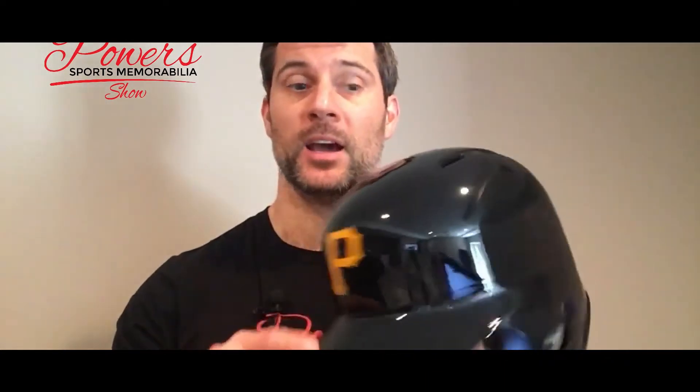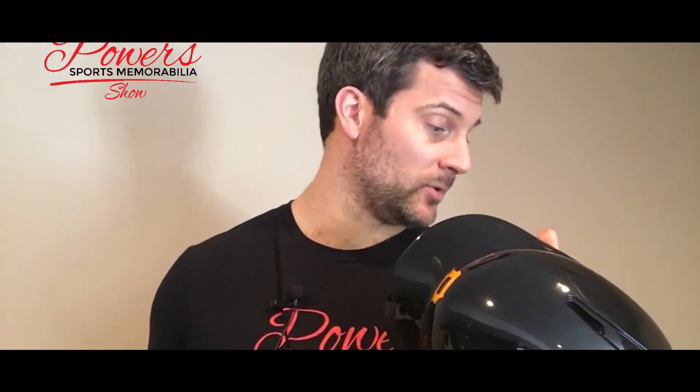I thought I would do something a little bit different today than some of the normal topics that we talk about. I thought I would get an official Rawlings MLB batting helmet and just figure out which pen is going to be the best pen on there. I've got about eight or nine pens here that I'm going to try and show you, so maybe you can kind of see what it looks like before you get your next autograph.